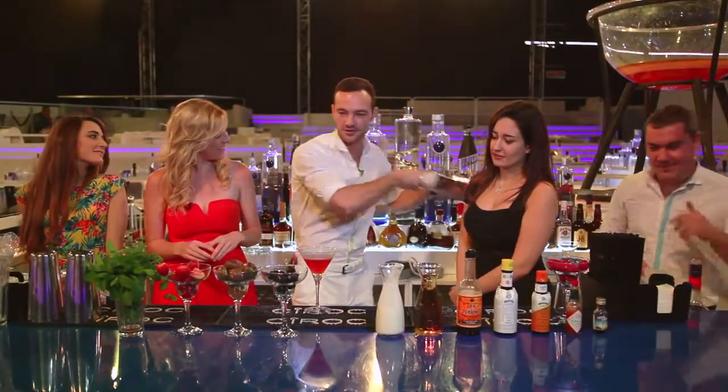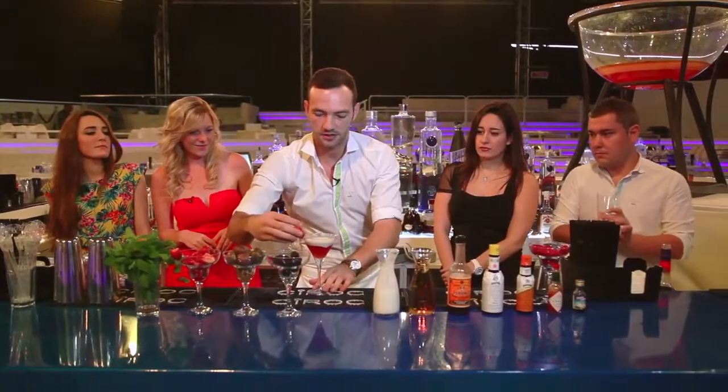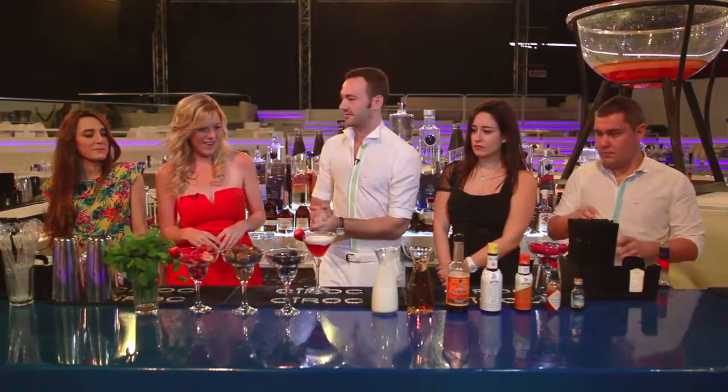Just a little bit more elbow grease to mix it all in there, and then you just layer it on top. Add the strawberry on the glass, and then you have it — amazing!